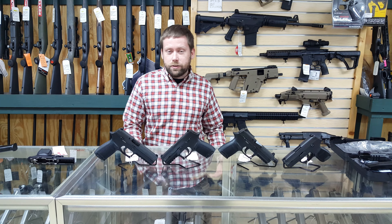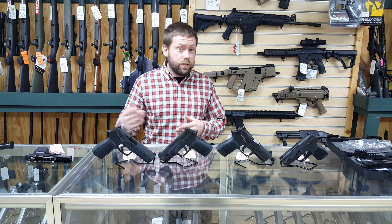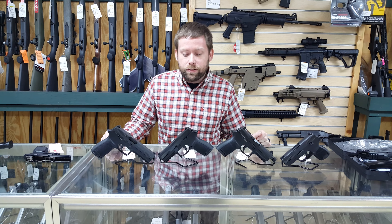The big difference between the military's version of the gun and the civilian version that you're going to be able to get is the civilian version does not have a thumb safety yet. The military's version, of course, it is a requirement.